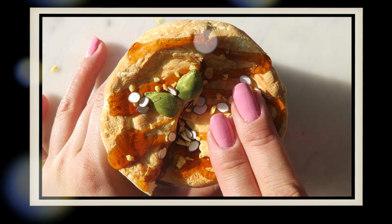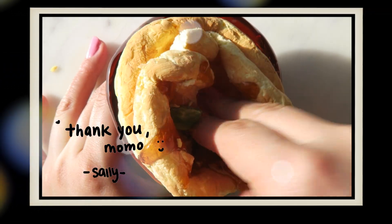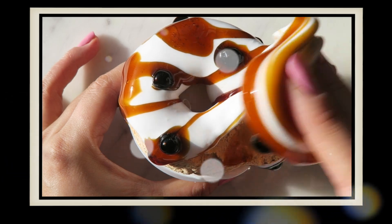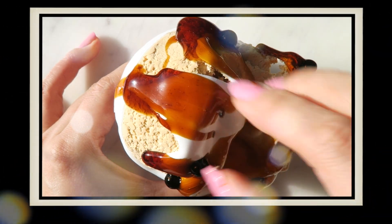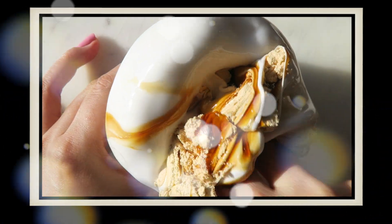Alright, so that concludes this entire video — thank you so much for watching everything, and thank you once again to Momo Slimes. I really, really appreciate the extra slimes. I have two underrated slime shops that I shopped from recently that I'm going to be posting videos for, so please be on the lookout for that. Don't forget to subscribe if you haven't already, and I'll see you guys soon in my next video. Thank you, bye!